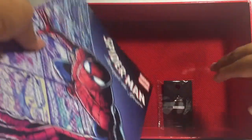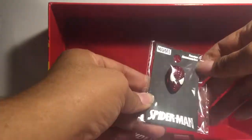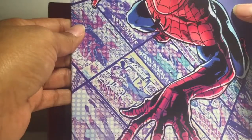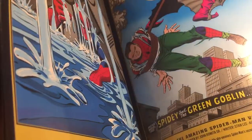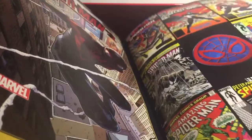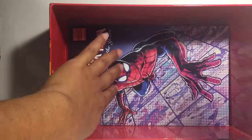And a pen — I like the pen, it looks cool. Spider-Man through the years. I know this is a horrible shot, guys, but it's going through the pages. It's kind of like the comic book. There's comic book front covers — that's pretty cool. So it shows you a couple of comic books.